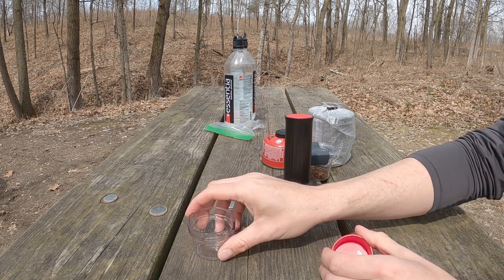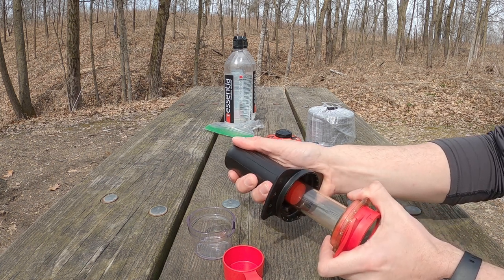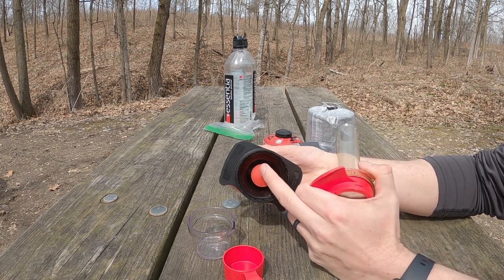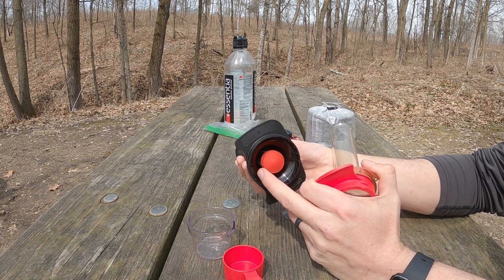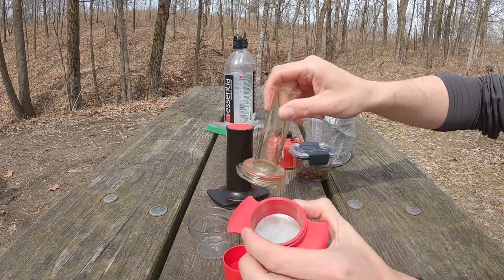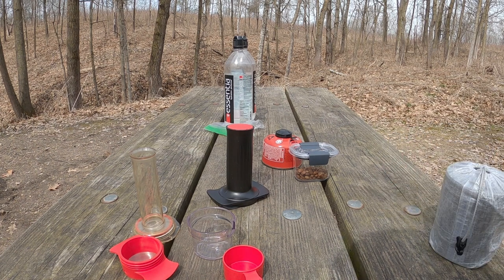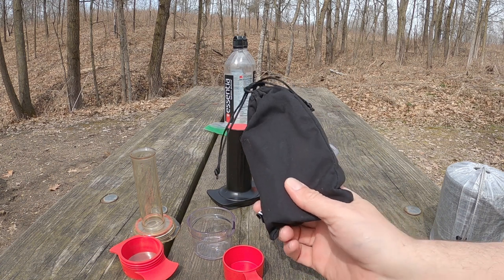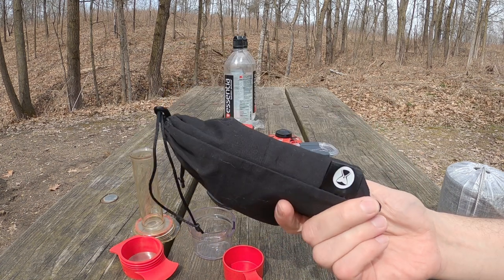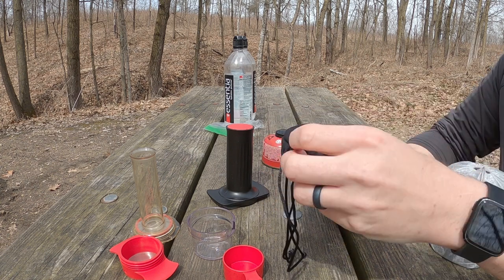So we have our espresso cup and our tamper. I personally pull this kind of slow — I have had it come off, which is a little bit of a pain to get back on. This is where you create the pressure. Then we have our basket right there. I actually need to get my grinder out. This is a Time Moore Nano grinder — this is legit just a stellar grinder. I can't say enough good things about it. It's as good as any grinder I've used.